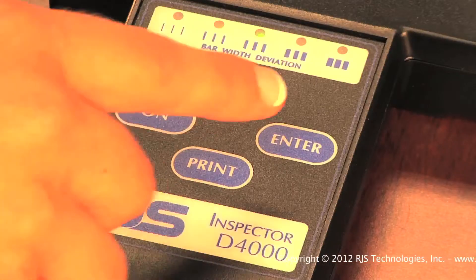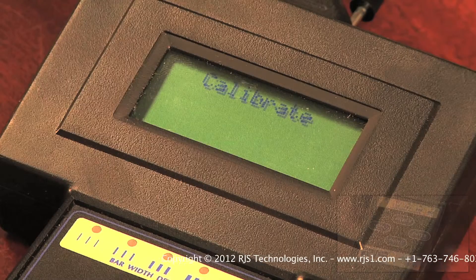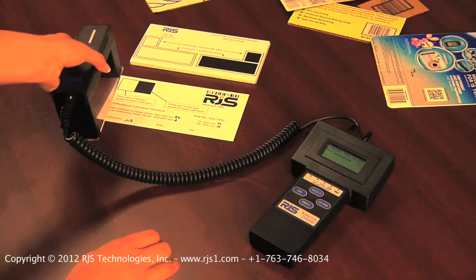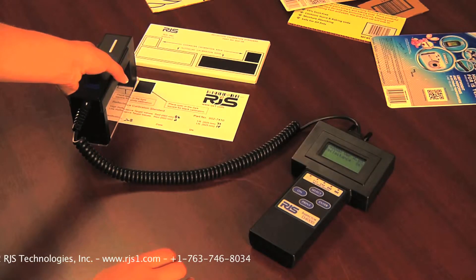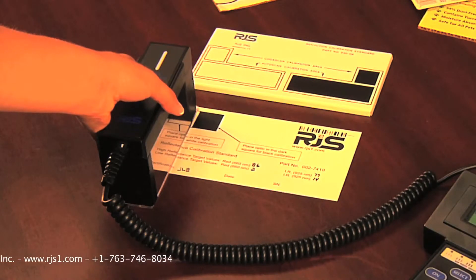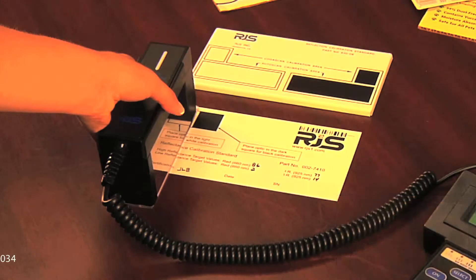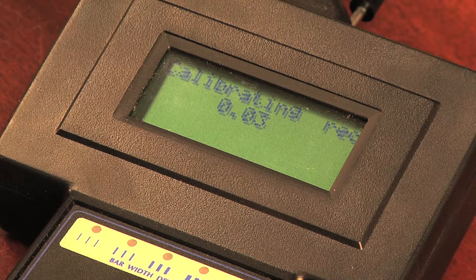Otherwise, press the ENTER button, which will bring up calibrate on the display. Press ENTER again, and place the red light of the auto-optic over the white square. Keep light pressure on the auto-optic and press the ENTER button. The unit will step through calibration of all four apertures, sizes of light, for both the red and infrared light sources.